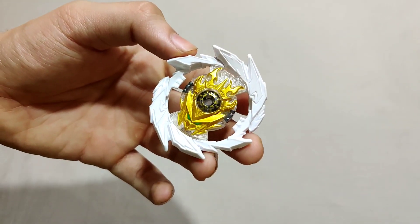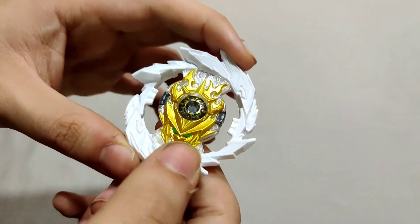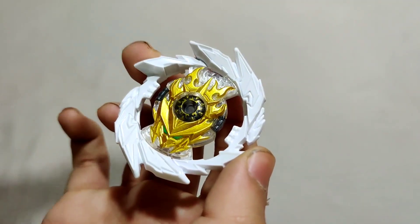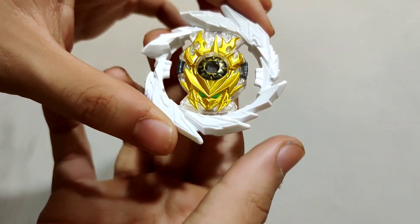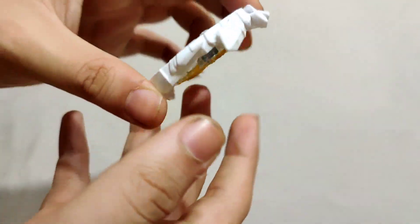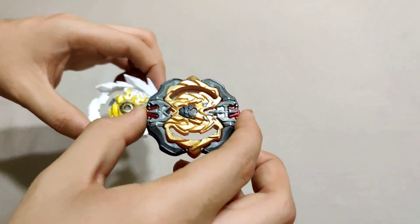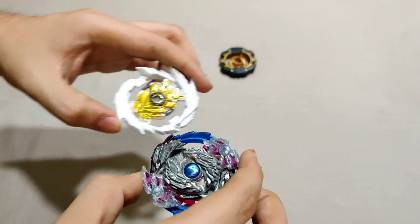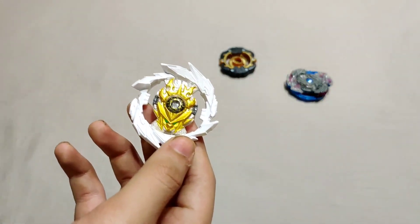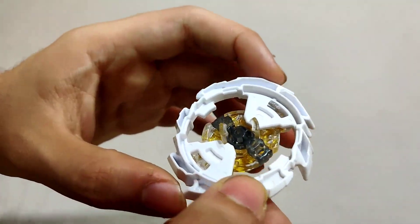So this is the main thing we got: just the layer or base without the chassis. It looks plain — white and gold — without any stickers, obviously. This thing is huge. The biggest base I have in my burst collection is Archer Hercules as the widest, then Nightmare Longinus which is wider, and this is bigger than both of them. Super King beys are just huge.